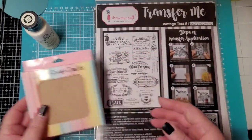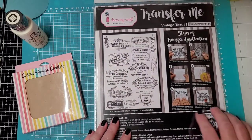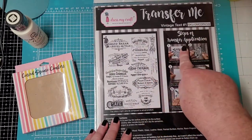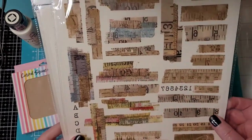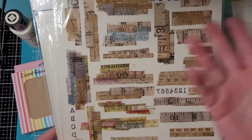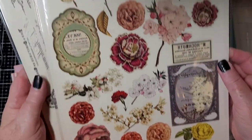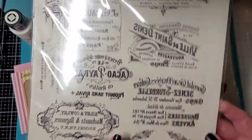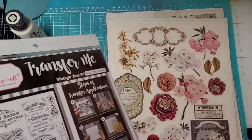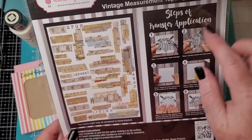These are MDF, and we have some chalk paint — also by Dress My Craft — and we have some Transfer Me. These are little transfer sheets, and of course they're backwards because you're going to flip them around. So here is some tape, measuring tape, kind of grungy flowers, beautiful flowers, and some words, like little advertisement kind of things. I've never done this before. I have an idea, but they do have instructions — steps of transfer application.